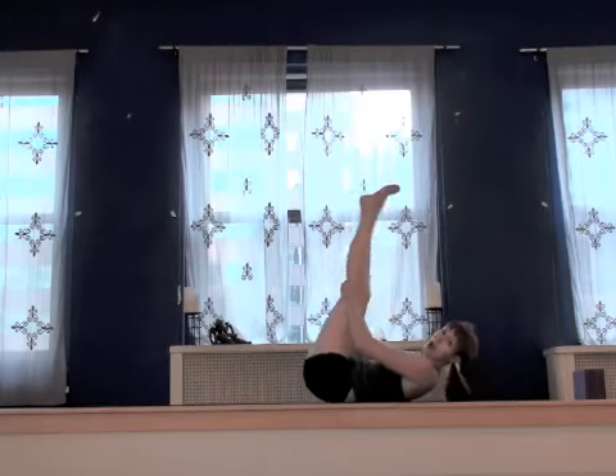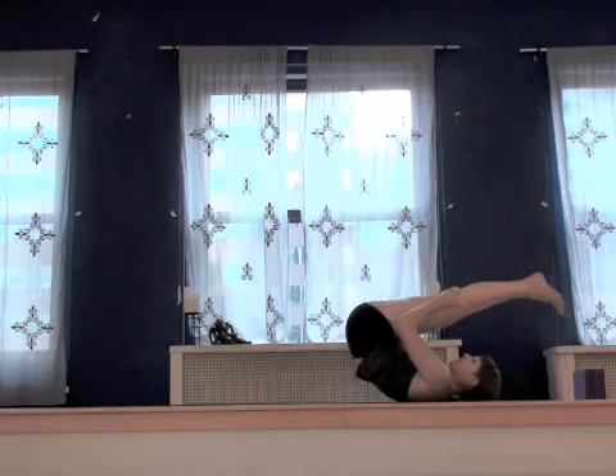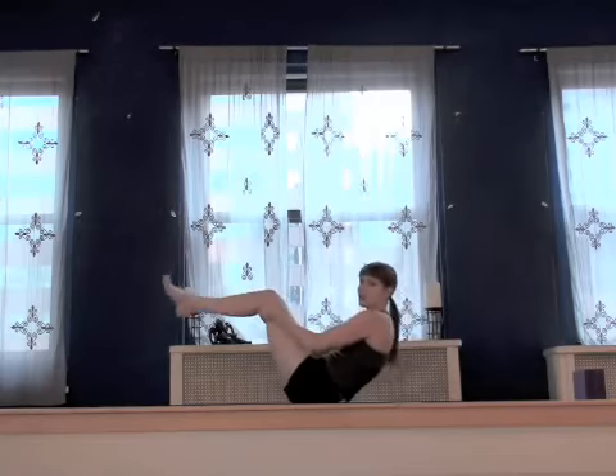We're going to gently take the knees and begin to rock and roll. Nice back massage here — a good way to loosen up those erectors in the back, either side of the spine. Big back muscles.